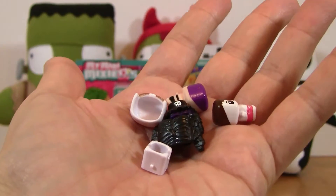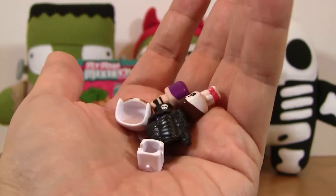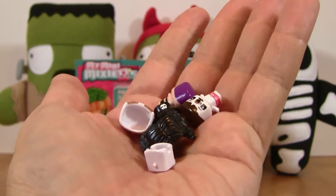It looks like we got a real winner here for Halloween. This is the perfect pack to have opened up for this episode.